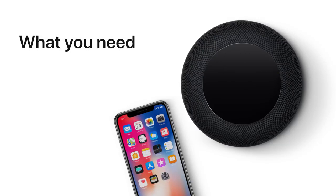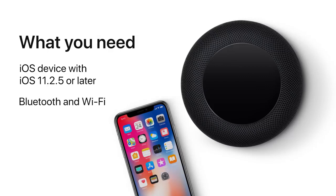To kick things off, make sure your iOS device is running 11.2.5 or later. Turn on Bluetooth, connect to Wi-Fi, and make sure you have iCloud Keychain enabled. To learn more about iCloud Keychain, check out the link in the description.